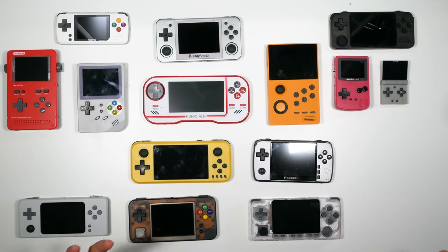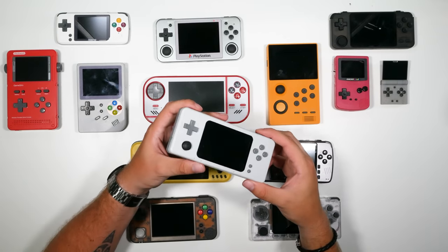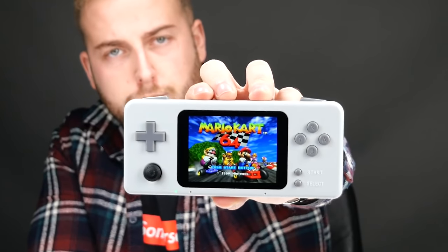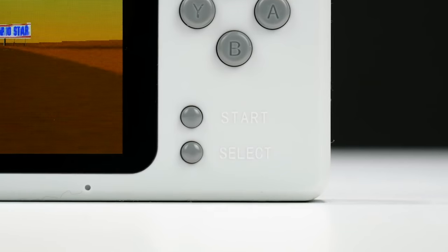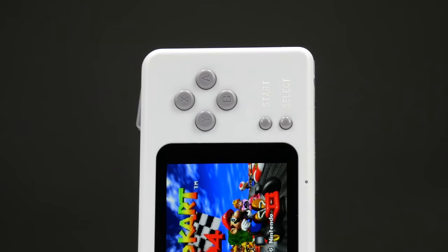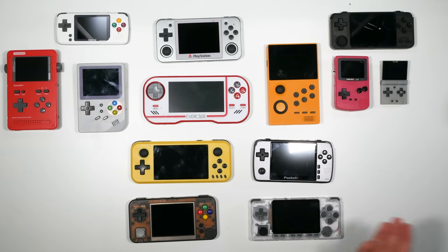Going down the Raspberry Pi route, this is the Retro CM3. It's okay but very expensive — I paid around $150 for it. It's got a Raspberry Pi 3 inside, only two shoulder buttons, one analog stick of very poor quality, and the screen is small. So I advise getting rid of that one.